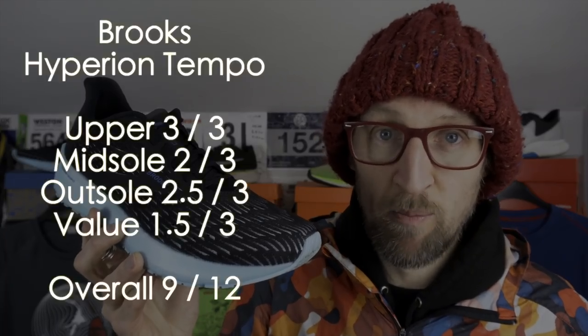For my initial review of the Hyperion Tempo from Brooks, I give it a 9 out of 12 overall. If you've got any questions about this one, please place them in the comments below — I'll be more than happy to answer them for you.